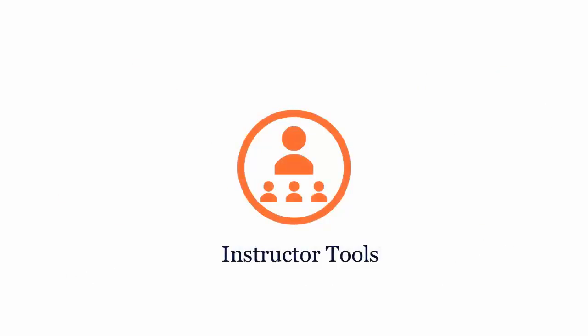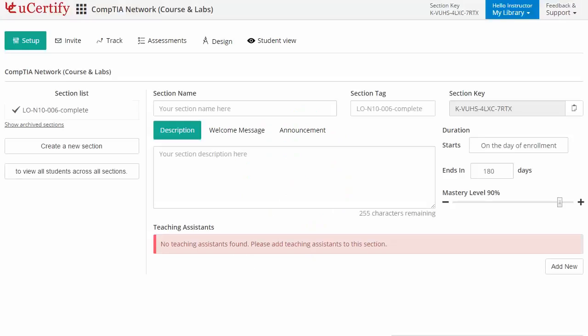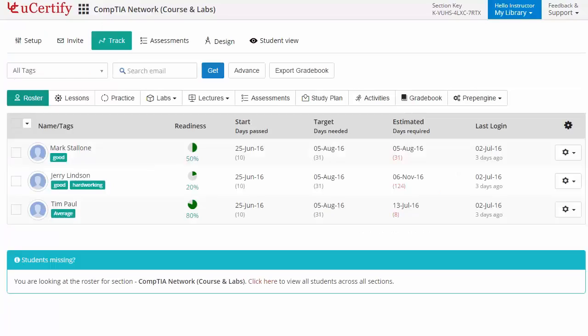UCertify provides a wide array of instructor tools to help instructors deliver better learning outcomes, such as creating sections to manage class effectively while keeping track of student performance at any step.